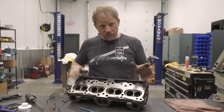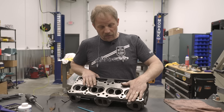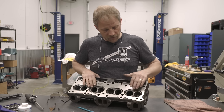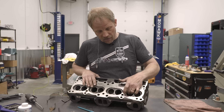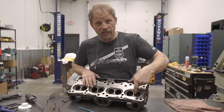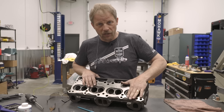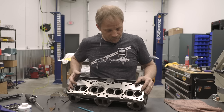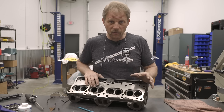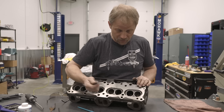Caution: you do not want to get extremely aggressive on how much material you remove, because if you cut into the water jackets that's a problem. If you cut into the intake flow from another side, that's also a problem. So be conservative in what you're cutting unless you really know the heads you're working with. But you can gain a ton of performance with just a little bit of massaging with the burr.